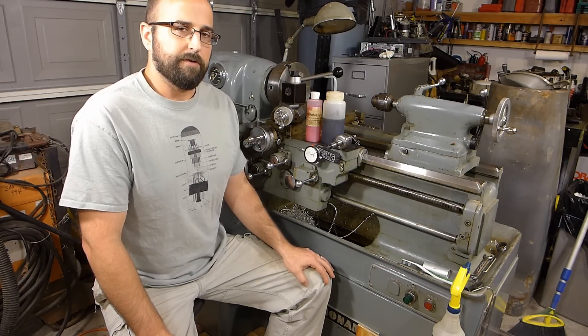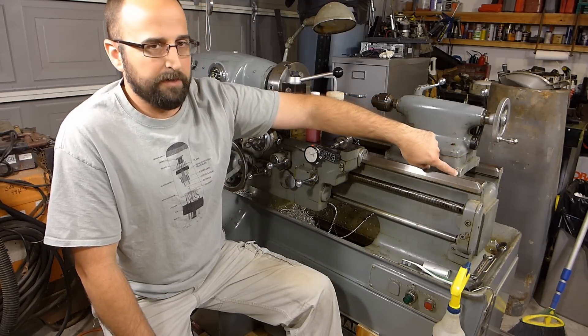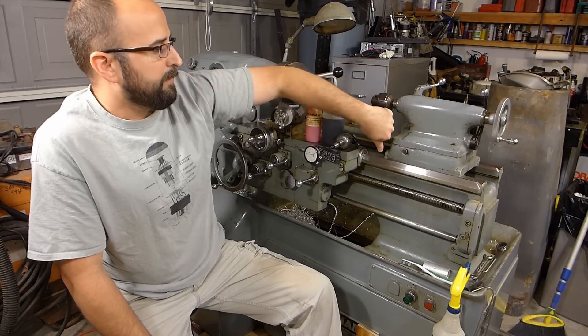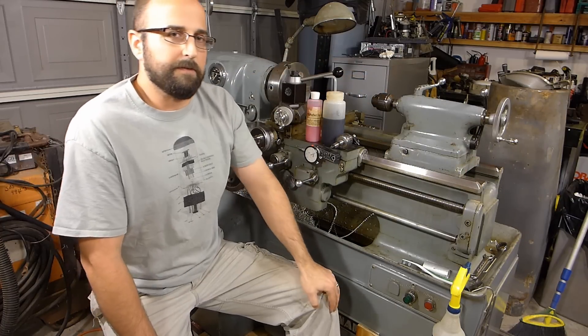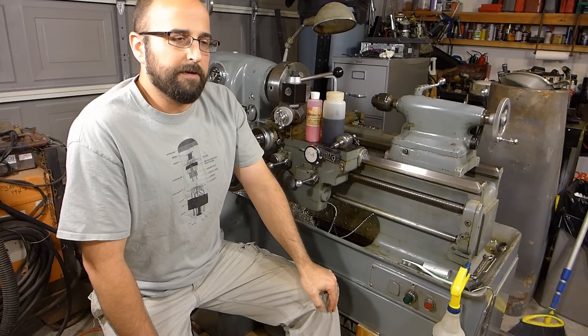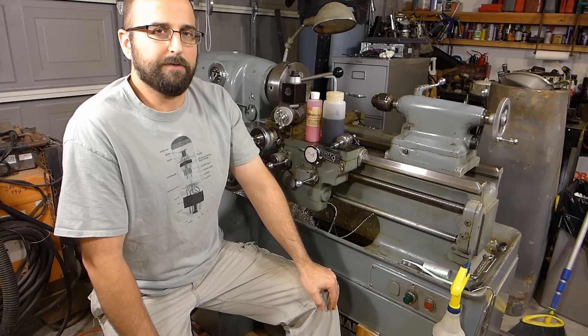Just took it apart, cleaned it, put it back together, lubed it, and after I had it all cleaned and back together, I went ahead and drew out in CAD the shapes for the way wipers for the front and rear and for the quill. Just used a little trick with a scanner and drew on top of the scanned image, cut them out on the laser cutter.